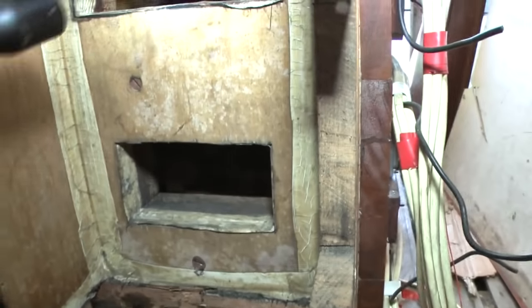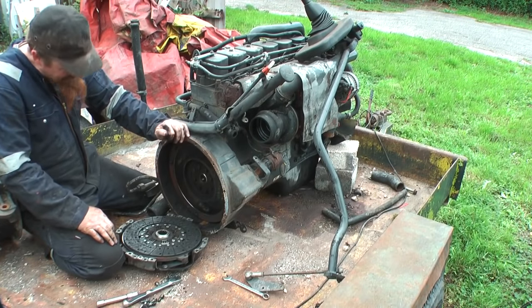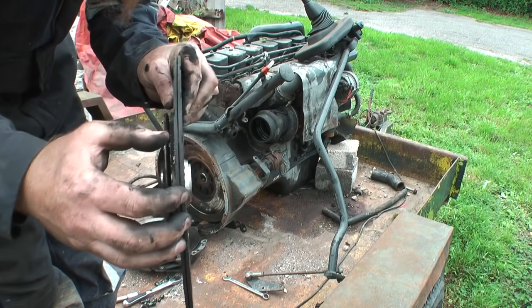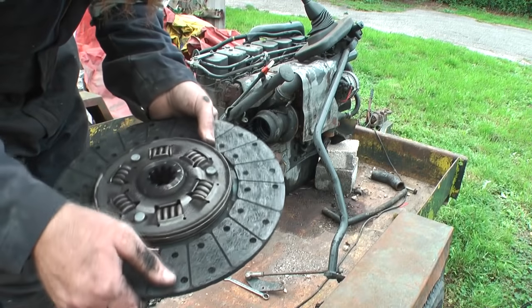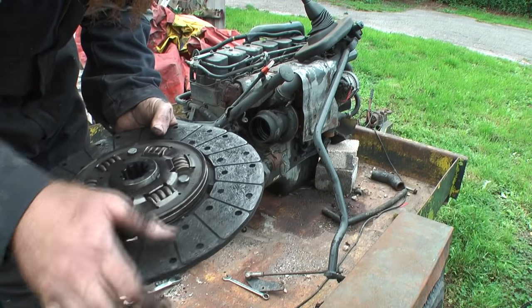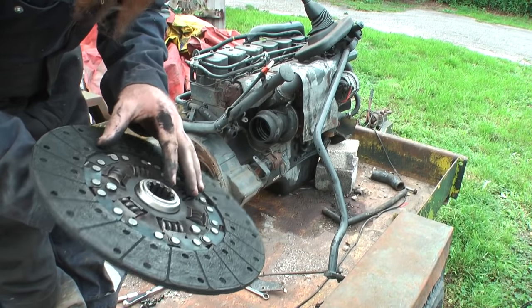How's it look? That looks awful. I've no idea how thick these are supposed to be when they're made, but I'm sure it's a lot thicker than it is now. It's not actually down to the rivets, just about. Certainly not much material there.